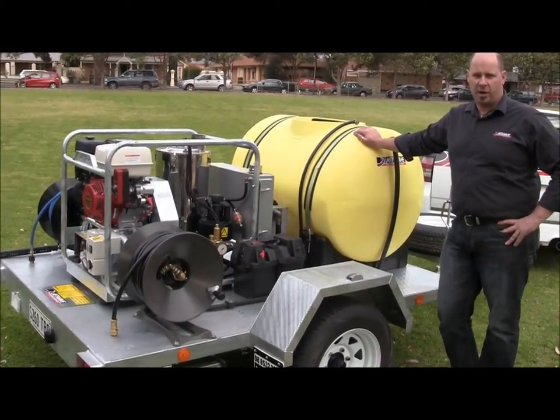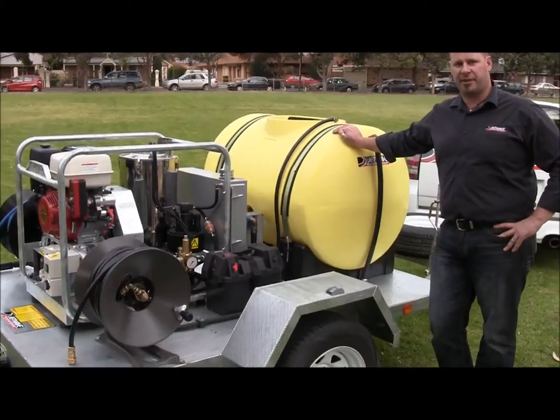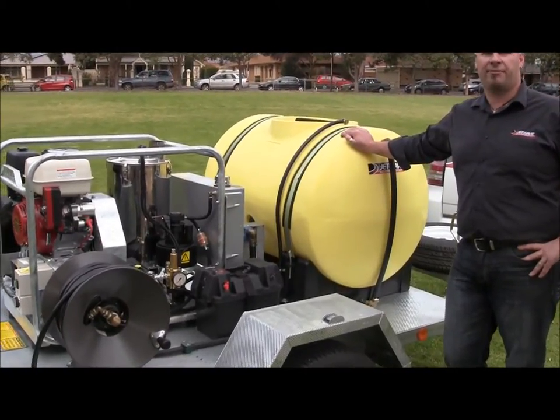I'm here with one of our Jetwave custom-made hot-cold pressure washers. This is a trailer mounted unit at 3,000 psi, 15 litres per minute. I'd just like to run through some of the features on this trailer unit.